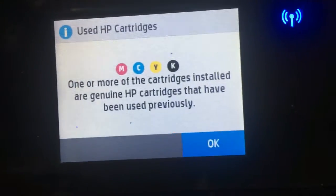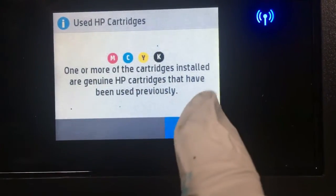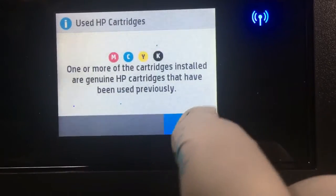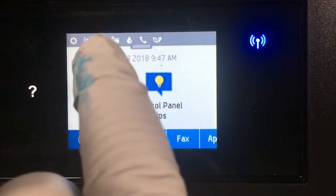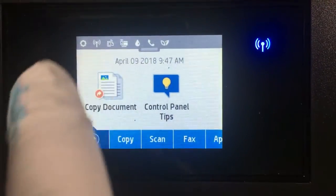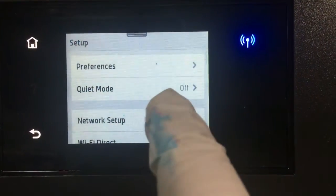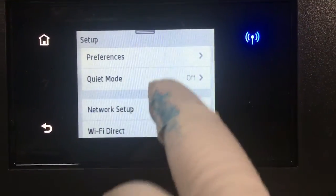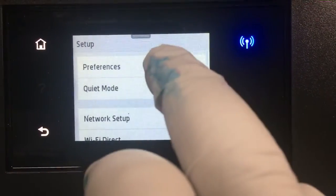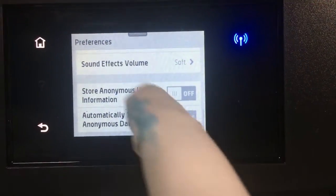Remember to turn the chip info off and also do two consecutive cleanings before you use the printer. If the printer is clogged, do two or three cleanings, then wait two hours, and if after two hours it's still clogged, do another cleaning. If the printer is still clogged after that, you might want to watch our unclogging video.